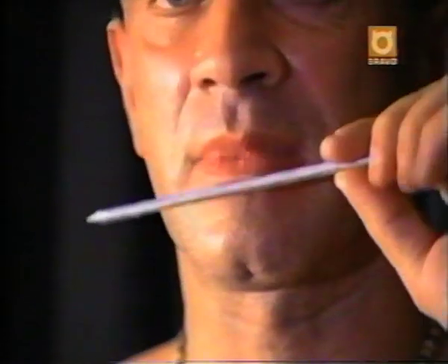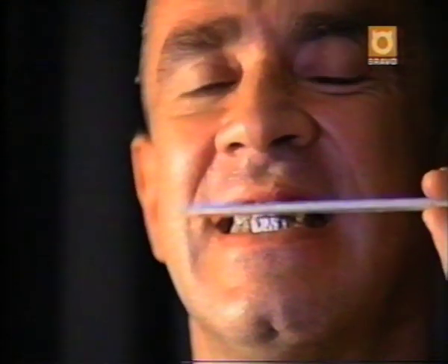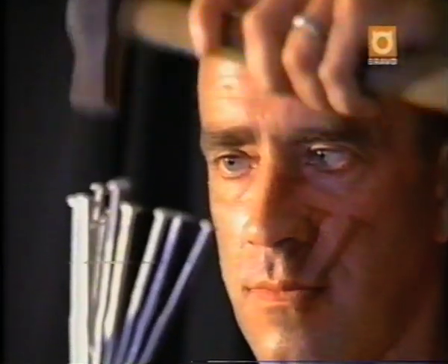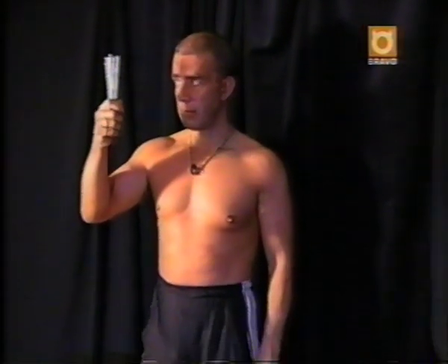And he'll do it in only 90 seconds. My bottom teeth are quite fragile. Basically, there has been a couple of times when my teeth have come out on stage, on the floor. Despite the fact that his teeth may not hold up to the incredible pressure, Terry decides to go for it anyway.